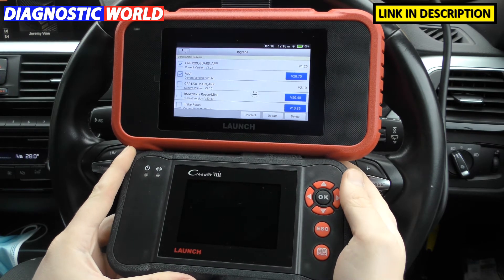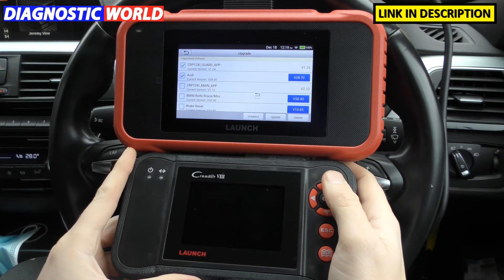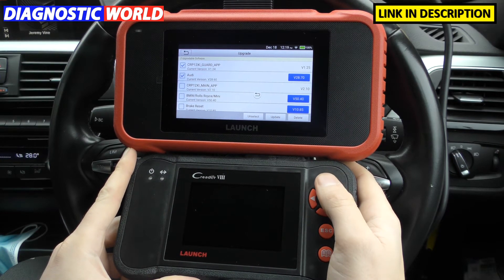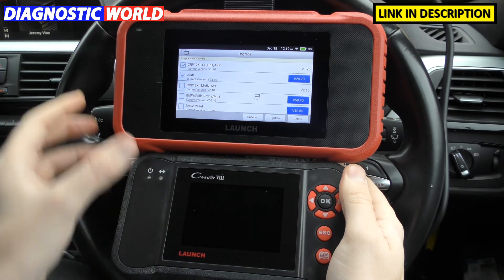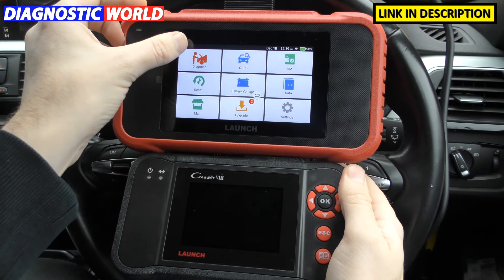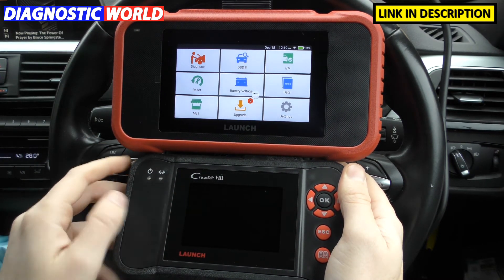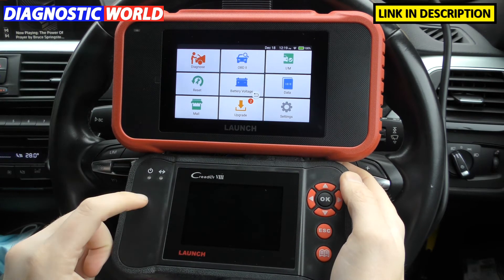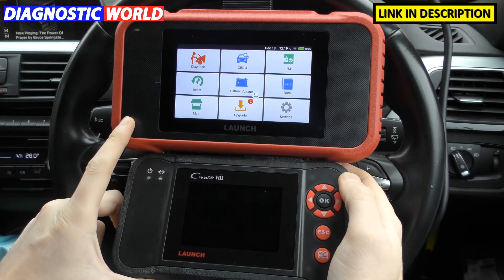When it comes to help and support for these tools, because you're buying from Amazon, although they are genuine products, the Amazon platform isn't that great for help and support. Generally they'll just tell you to return the item for a refund if you're not entirely happy. As for printing facility, the CRP129 doesn't have it. The CRP129e does have it by way of generating a report and sending it to your computer via email, so long as you've got a connection.